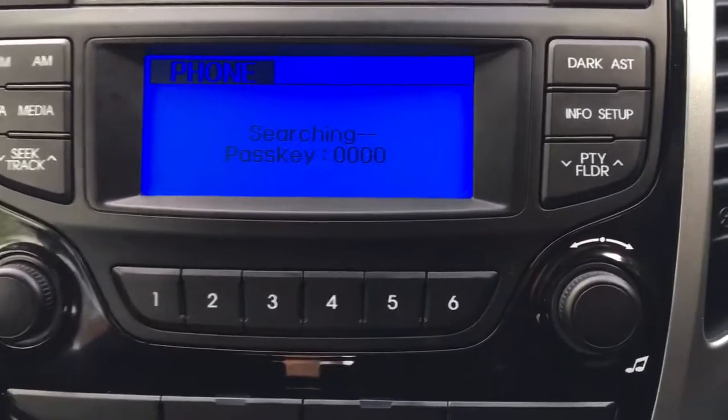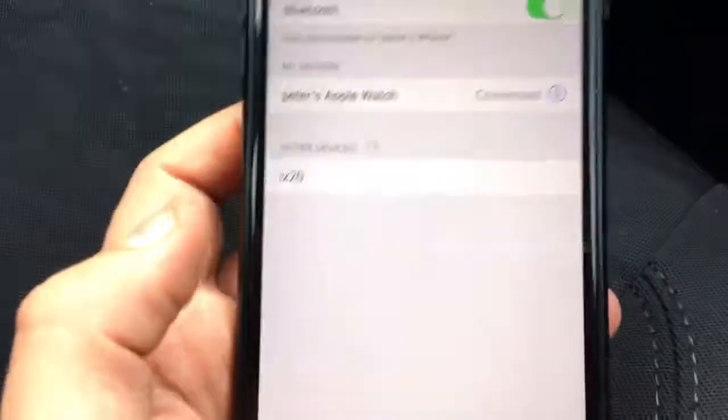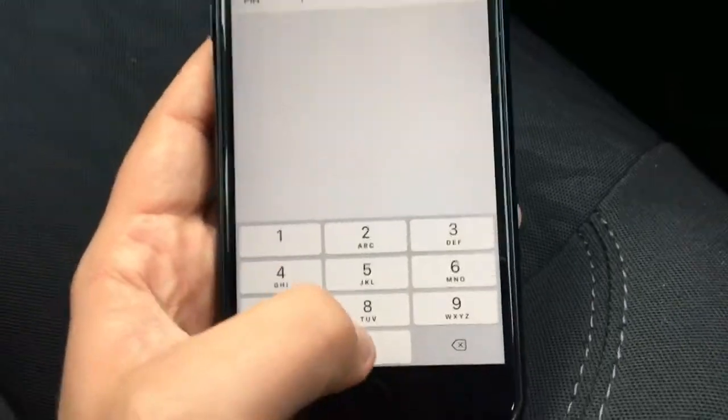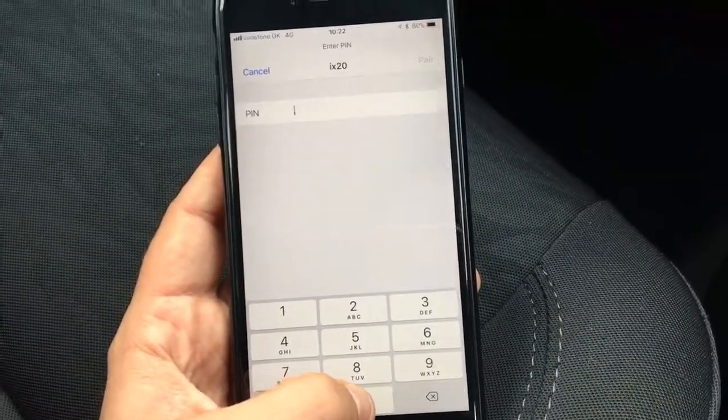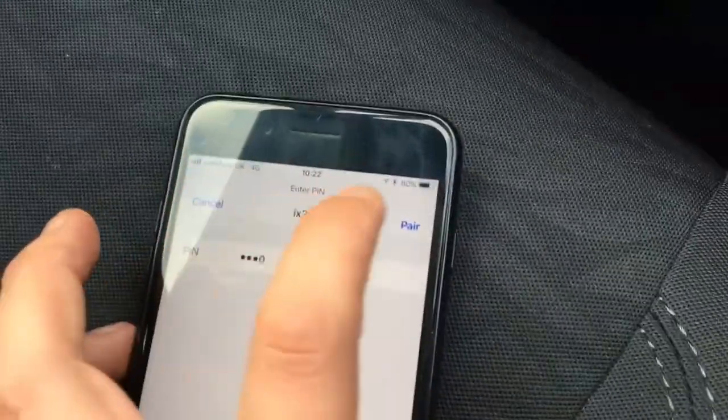The pairing passcode is zero zero zero zero. We'll follow those instructions. Looking down at the phone, we can see it says 'ix20', which we can now select. It'll then ask us to enter the PIN, which we know is one two three four zeros.